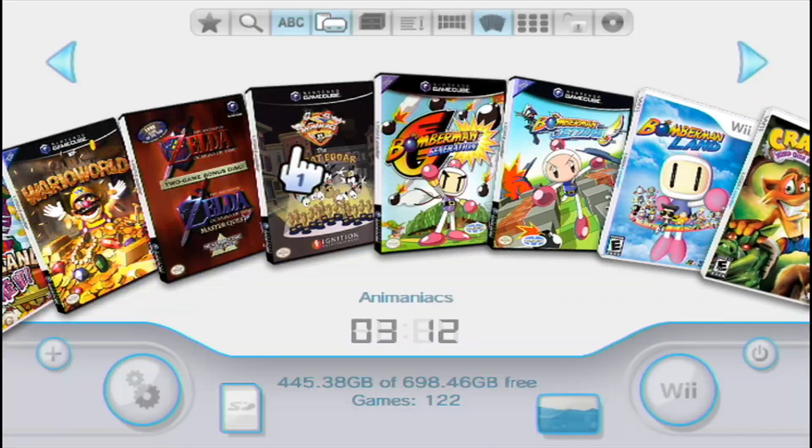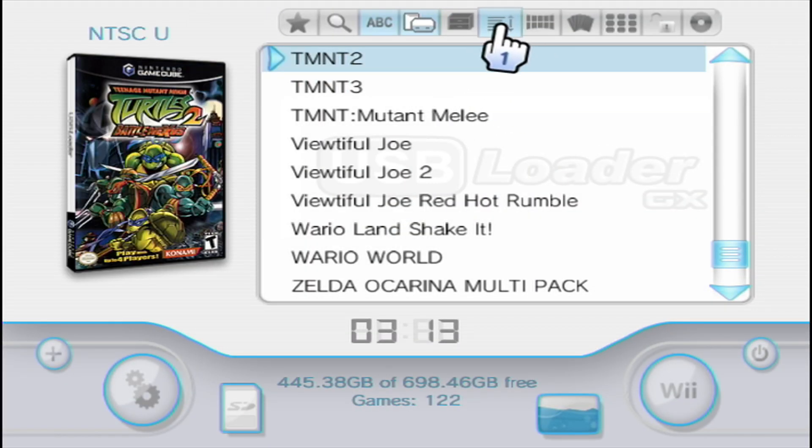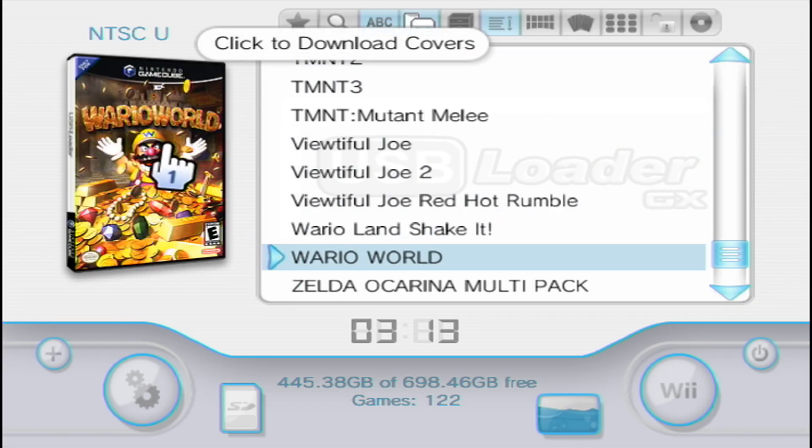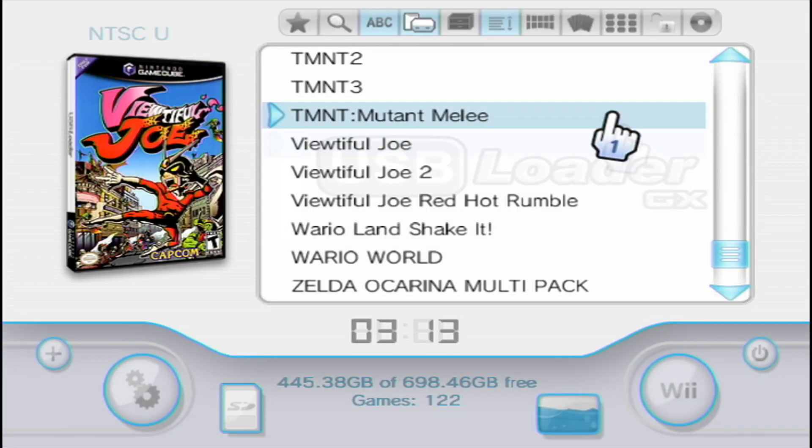If you're not familiar with USB Loader GX, I'll show you quickly how to download your box art. Go up to where it says Display as List. You'll see a big question mark and everything will be white — just click on that and it will prompt you for a cover download. Select which criteria you want: custom banners, disc art, 3D covers, flat covers, full covers. Click OK and it will scrape your library, find missing images, prompt you with how many files to download, and then apply the correct cover art to each game's ID.